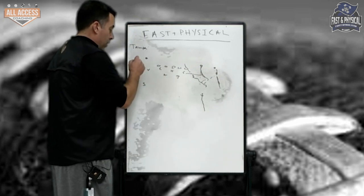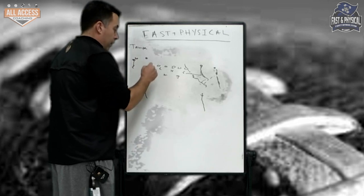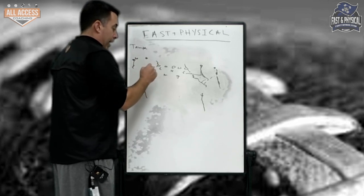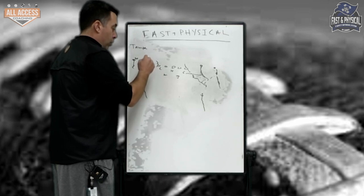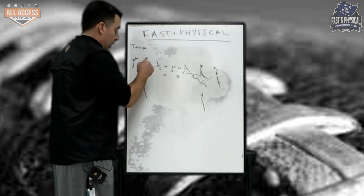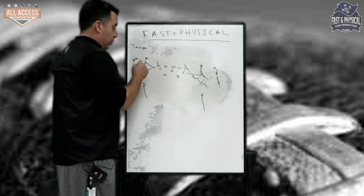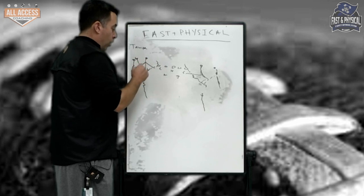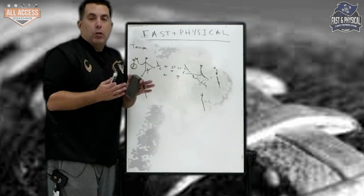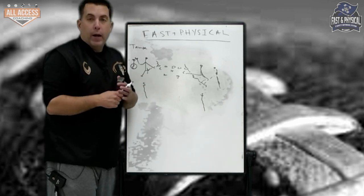So that's Tampa. Same thing here — pressing outside leverage, no outside release, true half. Run-pass read from the tackle. The viper has the apex player. We get a high hat, our eyes go to two. If two is vertical, we're collisioning, dropping into the curl. If two is under or out, we're looking at one — don't chase. Trust your teammate to do their job. The corner's there in the flat, so do your job.